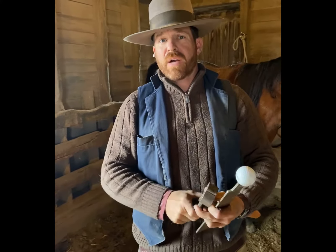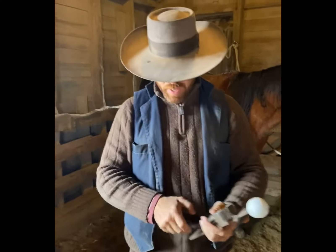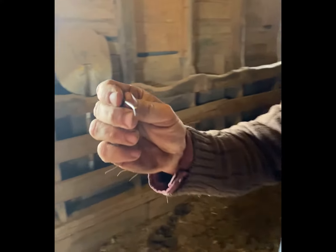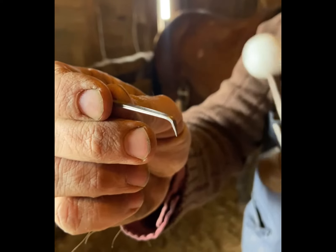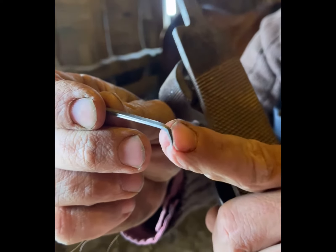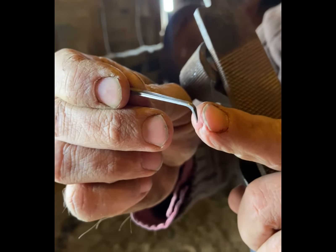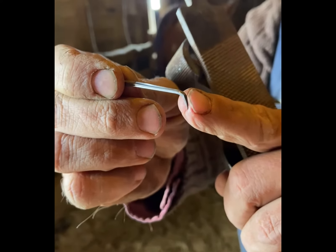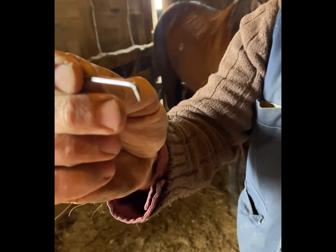So with that, we're going to talk about what we're using the rasp for. When a farrier puts nails in through the hoof capsule, what they're going to do is bend the tip of the nail over — this is called a clinch. That clinch is what holds onto the hoof capsule, the outer wall of your hoof. So that's what we've got to rasp off, and we're going to demonstrate that.